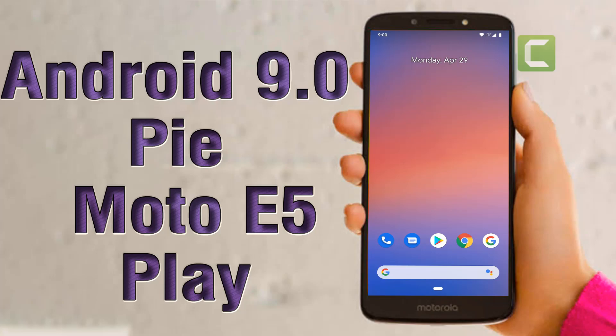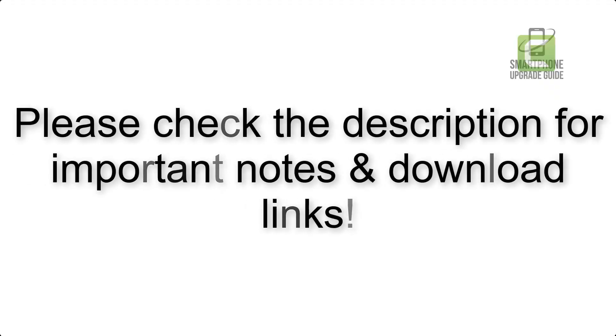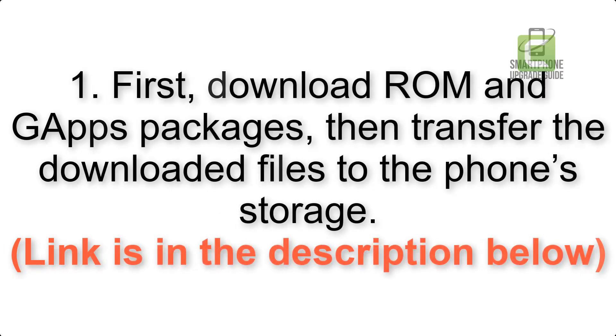Install Android 9.0 Pie on Moto E5 Play via Pixel Experience ROM. Please check the description for important notes and all the download links. First, download the ROM and GApps packages, then transfer the downloaded files to the phone storage. The link is in the description below.